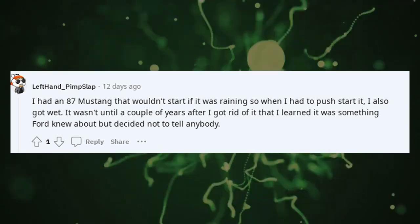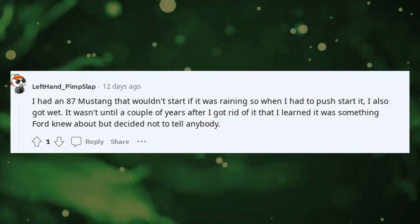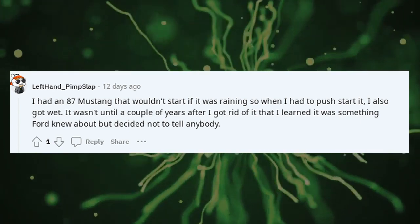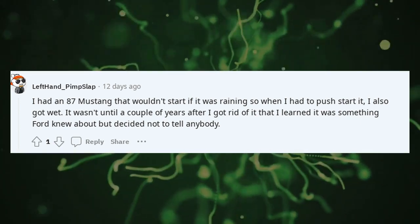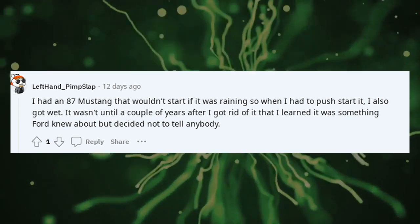I had an '87 Mustang that wouldn't start if it was raining, so when I had to push start it, I also got wet. It wasn't until a couple of years after I got rid of it that I learned it was something Ford knew about but decided not to tell anybody.